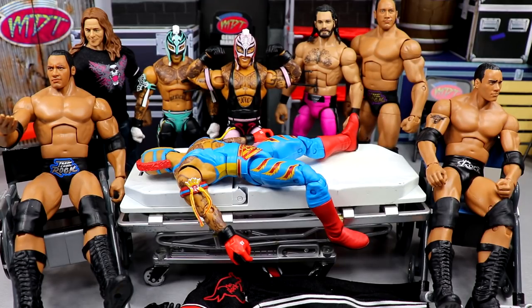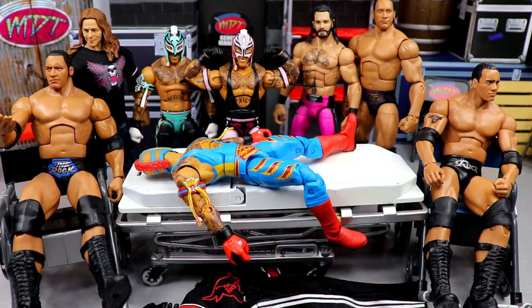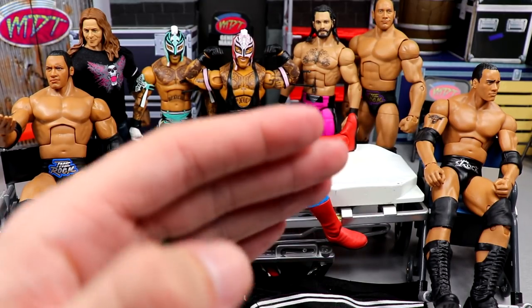Hopefully today my Elite Series 92 and AEW Unrivaled Series 8 will show up so we can knock out those reviews and then have an even bigger episode of surgery. Let me know down below which figures you'd like to see first. Let's get into this surgery — Dr. Wadekis is back in the house! Starting out with our Ray Mysterio, we have a lot of similar characters today and I'm going to try something that some people recommended.